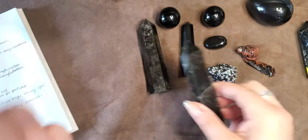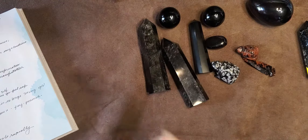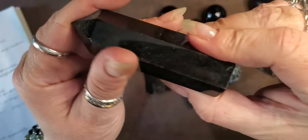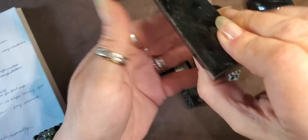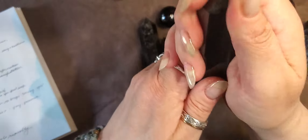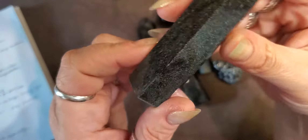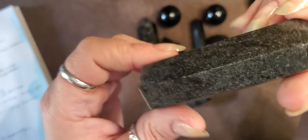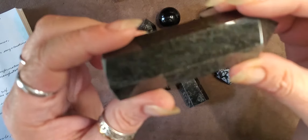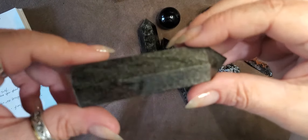For magical use, it helps you with transformation for your dragon guide. It's great for scrying and gazing. Because it's so shiny and reflective it works like a mirror — it's great for scrying.